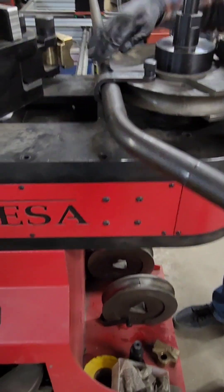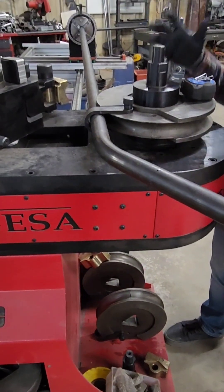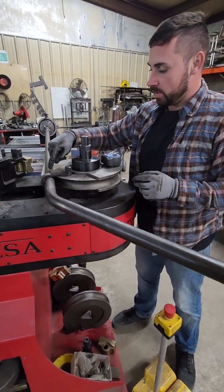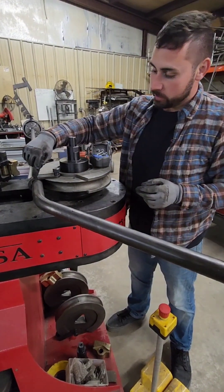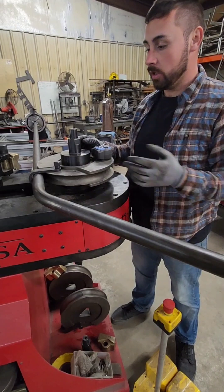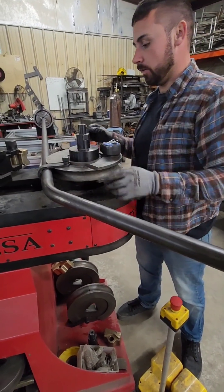Different machines have you line up to the die or the line on your tubing with different areas. There's a line here on the die — I found it much easier to go here, so when I programmed all the settings into the computer, this is the area that I went based off of.